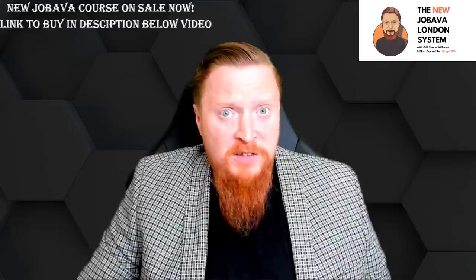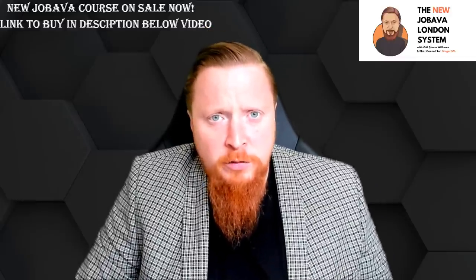Welcome to this video where I'm going to talk about my latest course on the Jabava London system. This is my third course and I'm going to give you lots of new ideas and interesting concepts. It's the longest video course I've ever done and maybe one of the most detailed. I want to point out some modern trends in the Jabava London nowadays, give you a free introduction, and hopefully some of you will buy the course, which is in the link in the description.